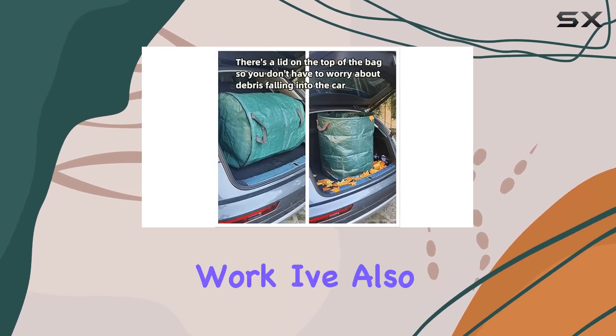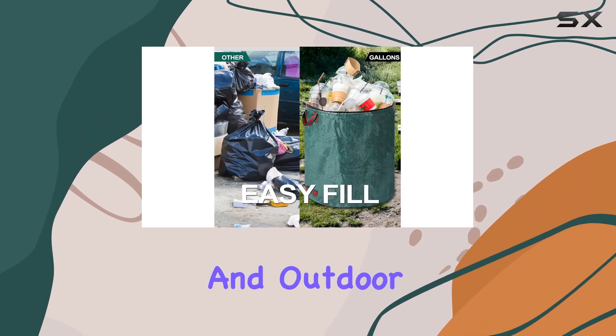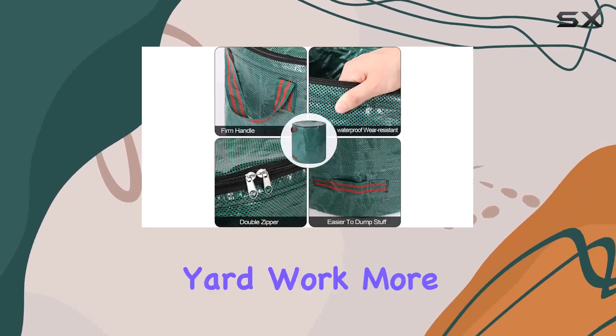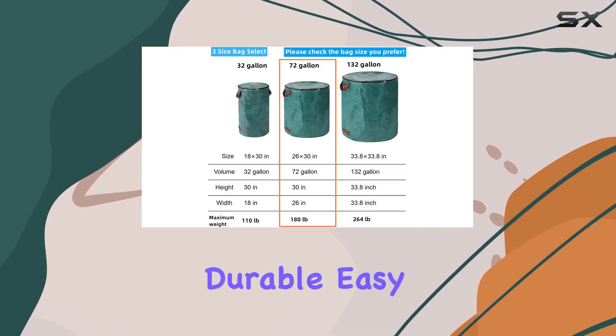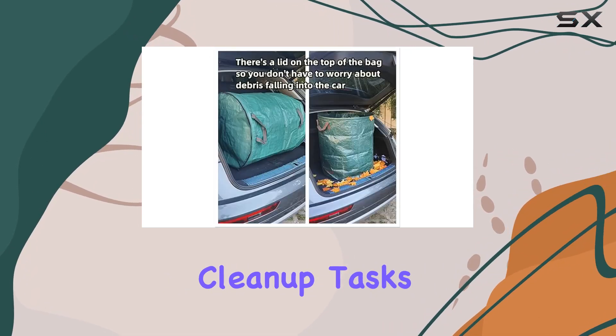And it's not just for yard work. I've also used them as reusable trash bags for picnics and outdoor gatherings — the versatility and durability really impressed me. Overall, if you're looking to make your yard work more efficient and environmentally friendly, I highly recommend giving the Pilton's Reusable Garden Waste Bags a try. They're durable, easy to use, and they'll definitely simplify your outdoor cleanup tasks.